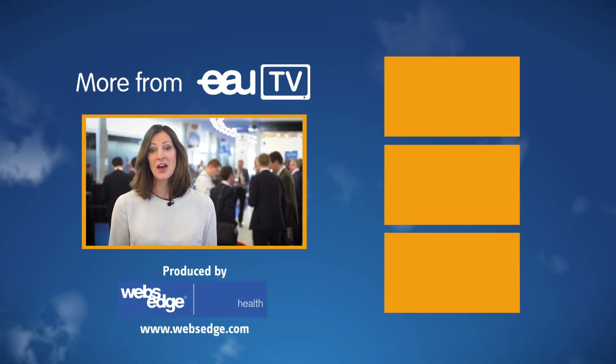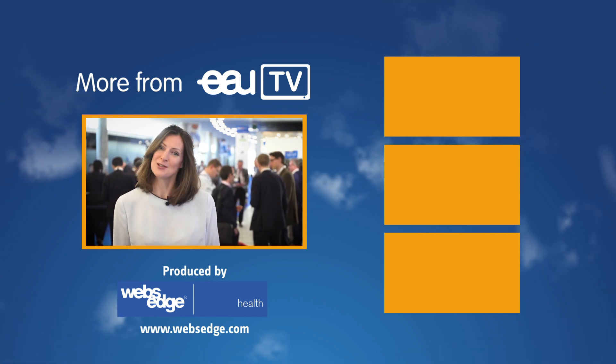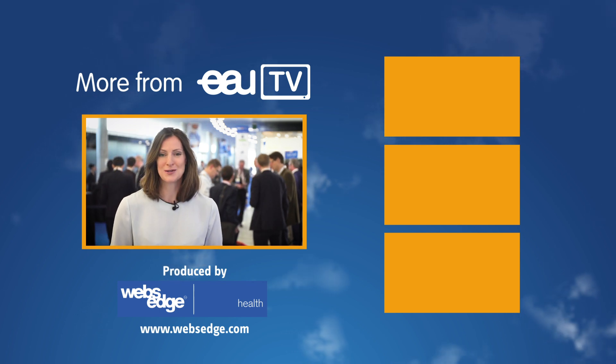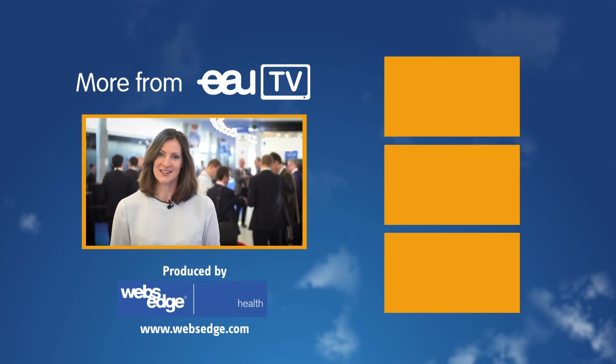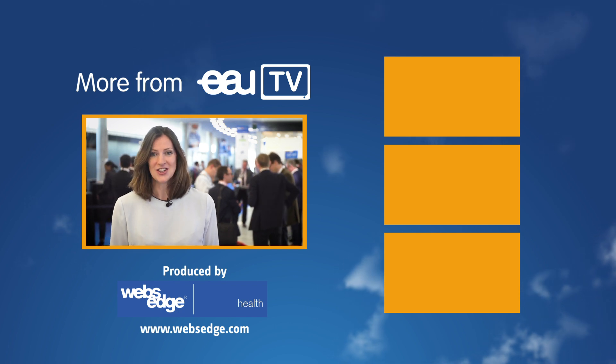EAU TV is brought to you from the 34th annual EAU Congress in Barcelona. If you'd like to watch more content like this, click on the videos here. You can also subscribe for the very best in medicine, from psychology to urology, from gynecology to genetics.